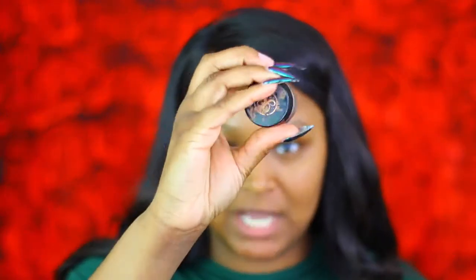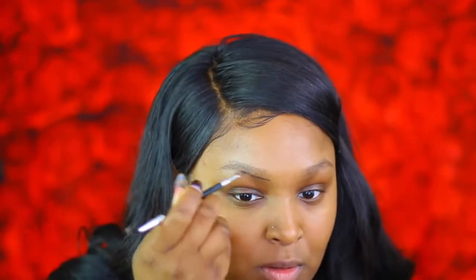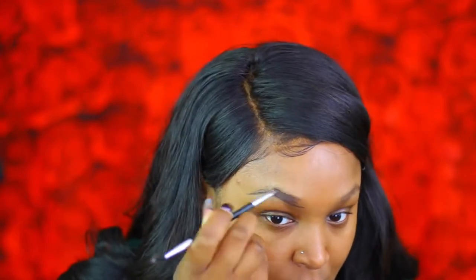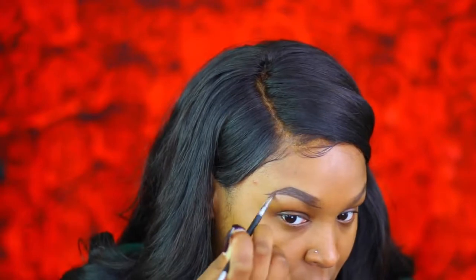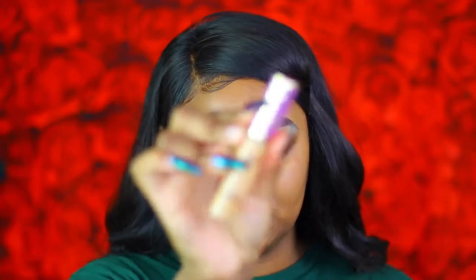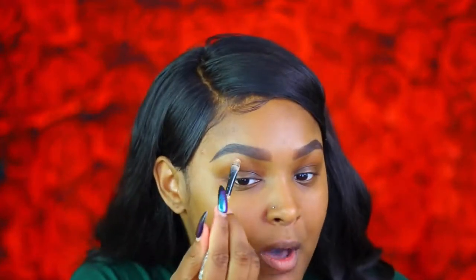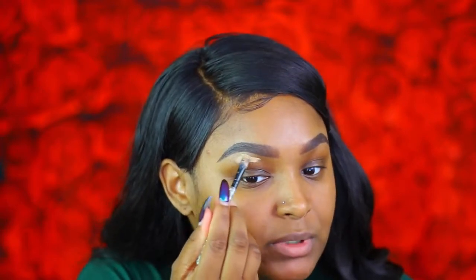For brows today, I'm gonna go in with my Anastasia Dip Brow in Chocolate and go ahead and pop these brows on. Then I'm gonna clean up my brows using the Tarte Shape Tape Concealer. I know somebody's gonna comment about my nails — if you want to pay for my fill-in and two repairs, let me know girl. But I'm gonna go ahead and clean up my brows with this concealer.